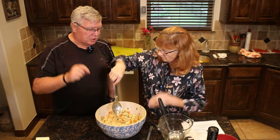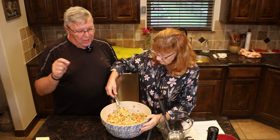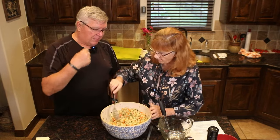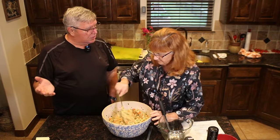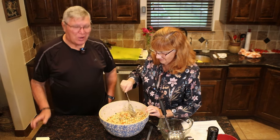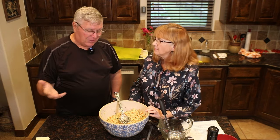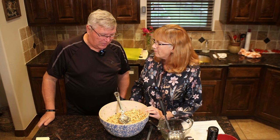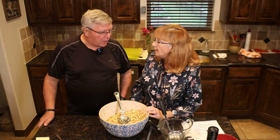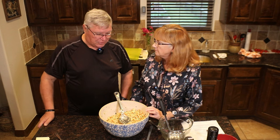We haven't been posting much Turnips and Tornadoes on our Facebook page — that's my fault, but now I have no excuse because I don't have a job. I am retired! So we'll start posting more stuff over there. I think we have a Twitter page as well, which I've neglected. I need to get active on the Turnips and Tornadoes Facebook, Twitter, and Instagram pages.